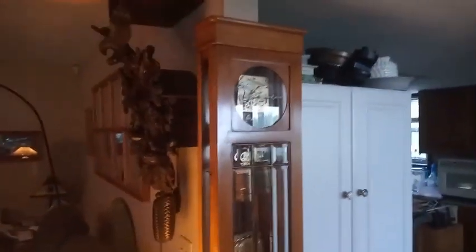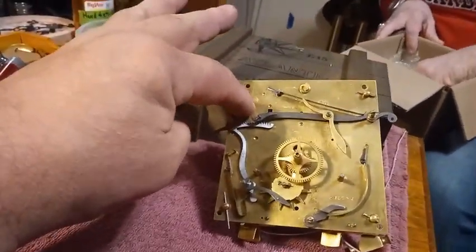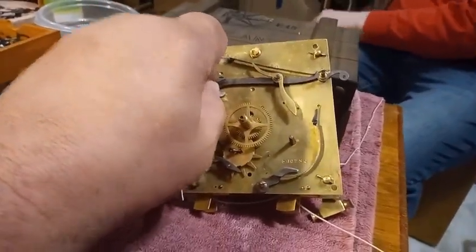It's a really cool clock. I love the pendulum on it — beveled glass. It's an older Gustav Becker. But this is that Gustav Becker movement, and like I said, it's missing the piece right here that stops the rack to prevent it from dropping as the gathering cam does its thing.